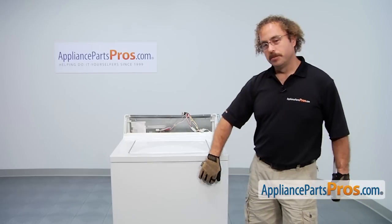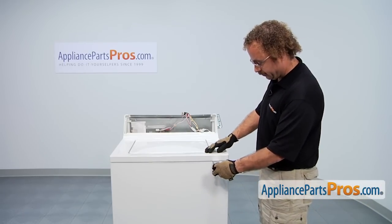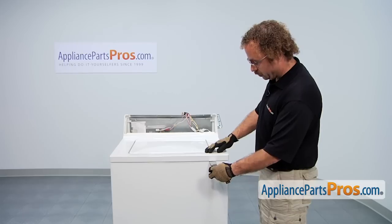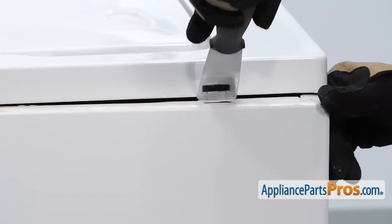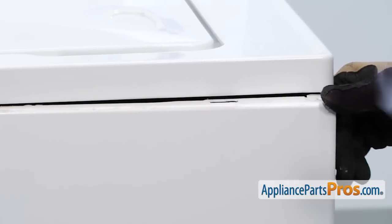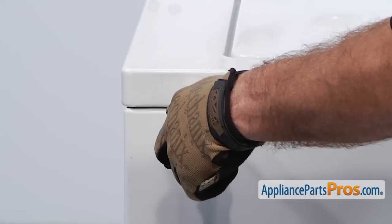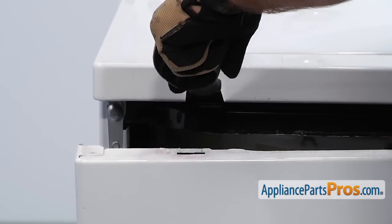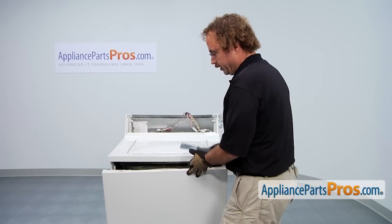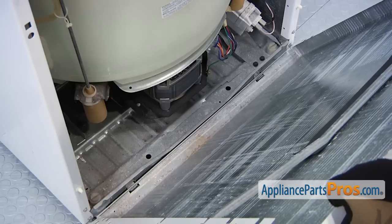Now that we have the console out of the way, we can remove the front panel. We're going to take a putty knife and run it in from the corner until you feel the lock, and then go over a little bit more and push it in to release it. Then you can pull on the front panel to get it out. Once you have that side done, you can do the other side. Once you have the clips released, all you have to do is lower the panel down a little bit and lift it off the two retaining brackets.